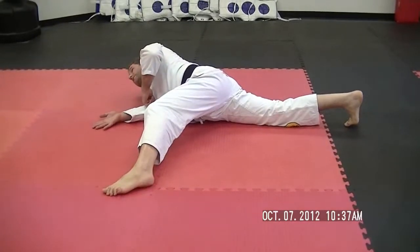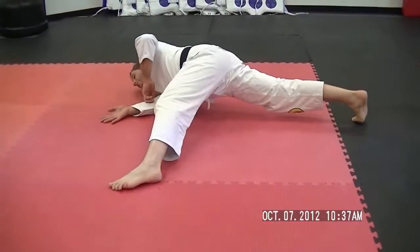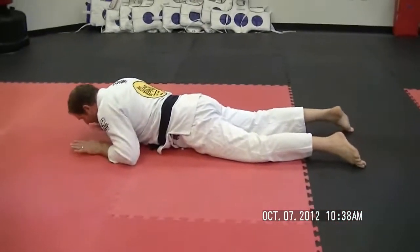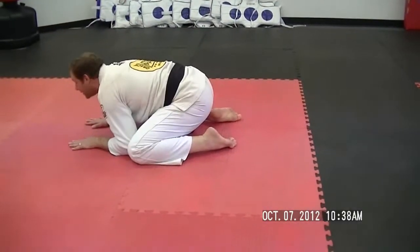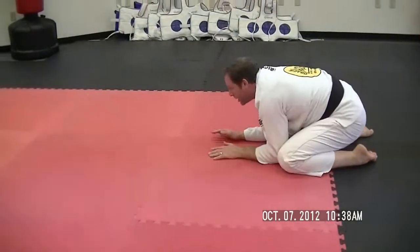One thing that happens is my arm gets stuck. So in order to move my arm, I just lift my hips up a little bit and take my arm out. Then I put the legs together, the hands are flat, and I can do two things: I can jump myself forward like that, or I can walk myself back — one, two, three — right here.